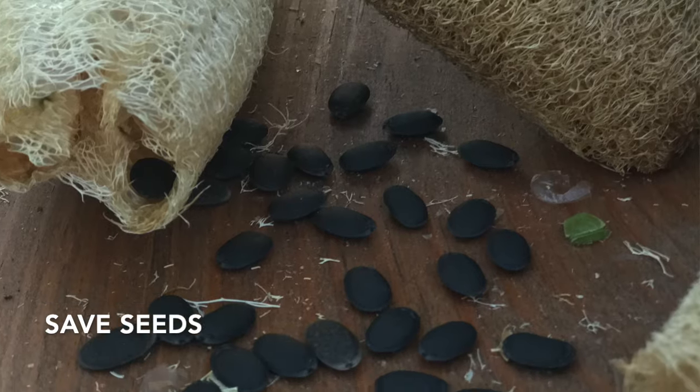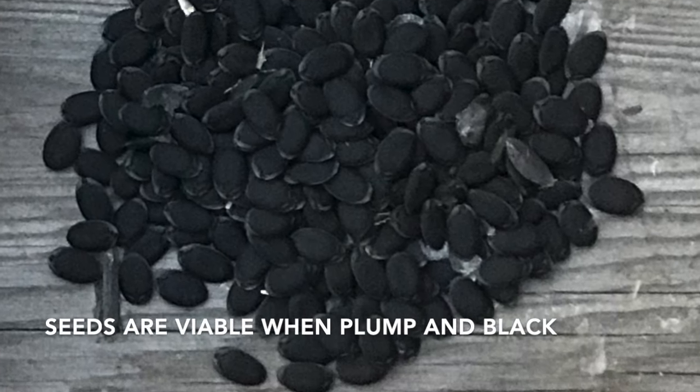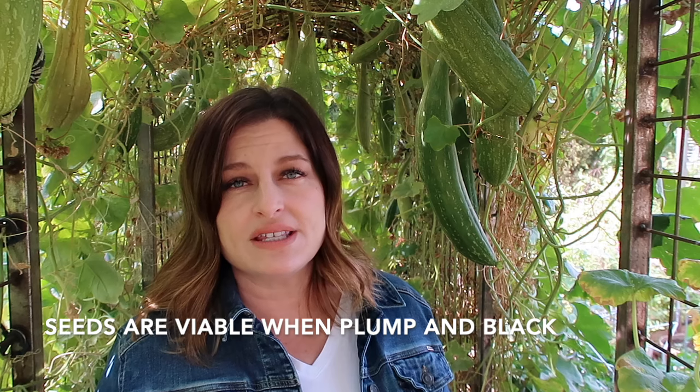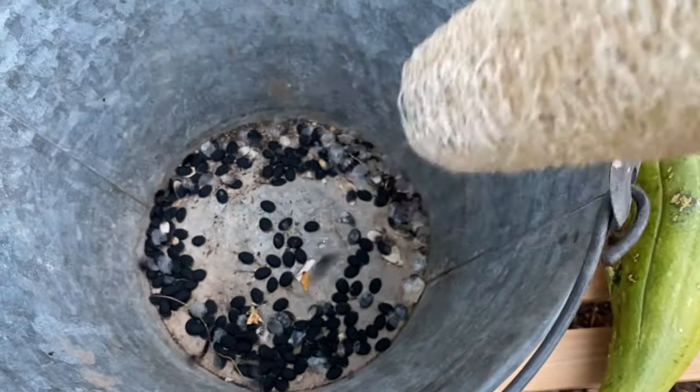The fun thing about growing loofah is you can also grow next year's loofah seeds. Loofah seeds are ready when they turn a nice deep black. To harvest the seeds, snip off the end of the loofah plant and simply shake out the seeds. To remove seeds from a previously peeled loofah, just allow the loofah to dry and then shake out the seeds.